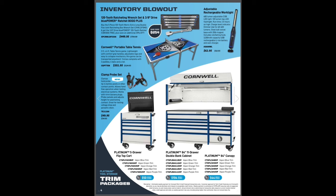Oh, here we go — is that an inventory blowout? 120-tooth ratcheting set and three-eighths drive ratchet BOGO, $449. That is a double flex long set of wrenches — very interesting. Adjustable work light $62.95, Cornwell portable work table $351.95, and a clamp probe kit at $49.95.